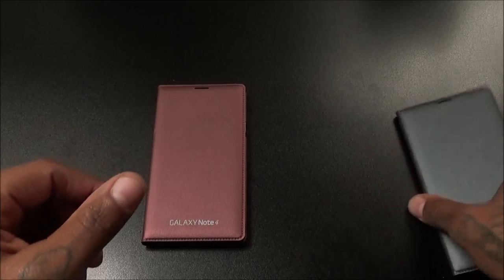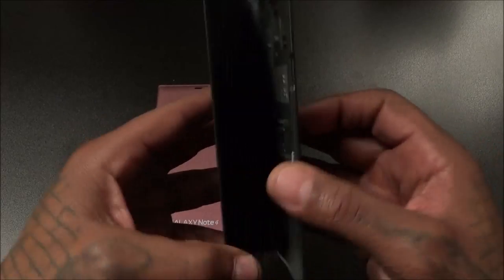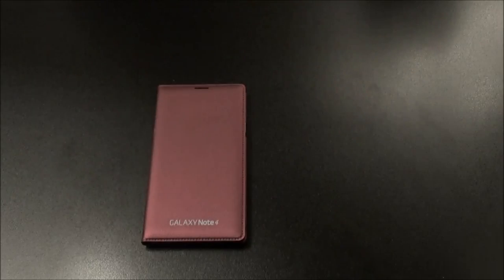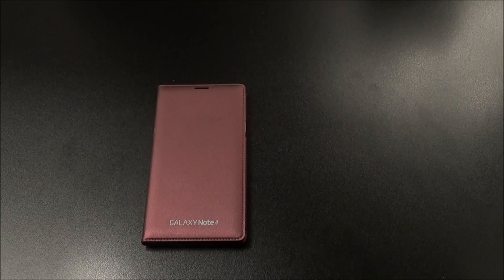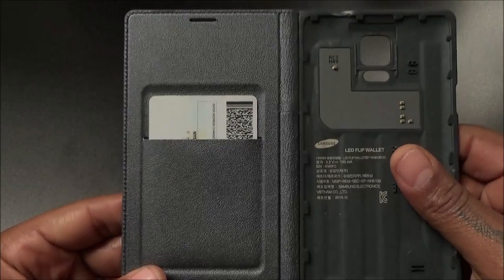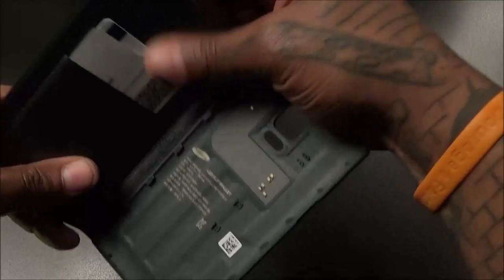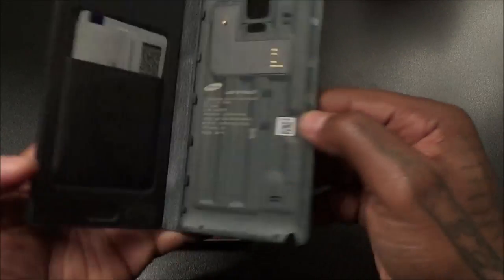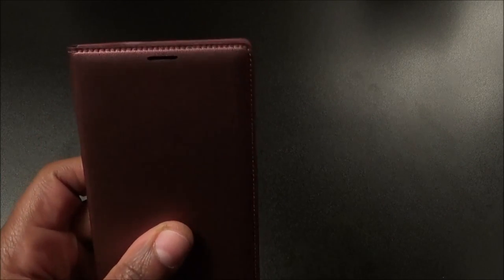I set an alarm so we're going to wait to see what the alarm notification looks like. In the meantime let's take a look inside the case — it does have a credit card slot, which is a little bit different from the last version. Let me drop a card in here real quick. I've got my license in here, and you can probably fit two cards. Let me drop a credit card in too — I've got two cards in here and it fits. That's a nice little bonus.